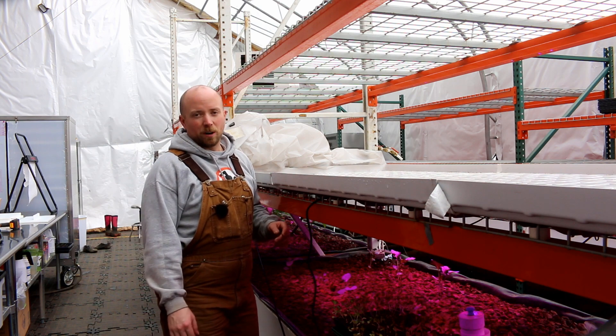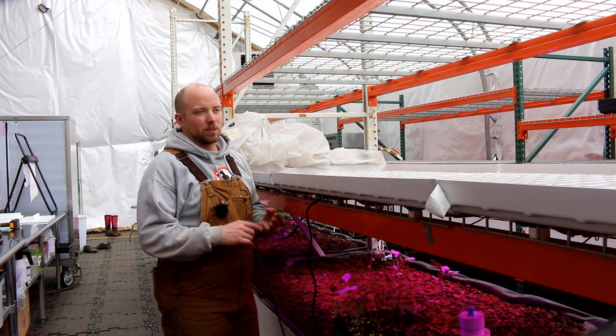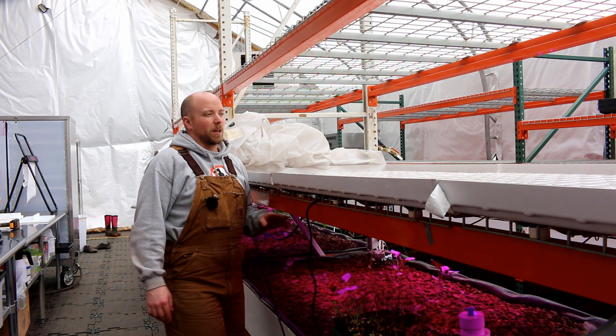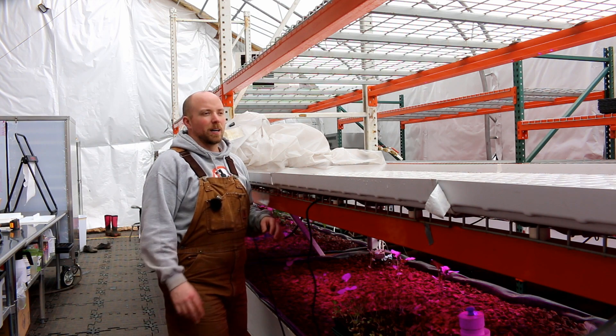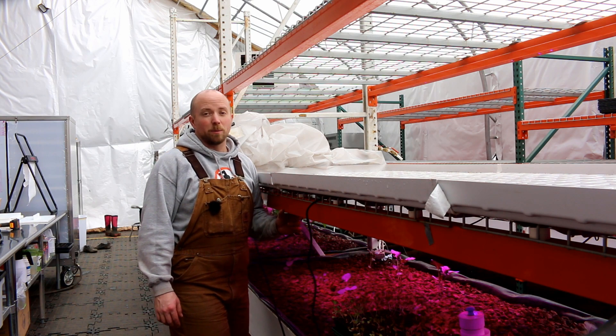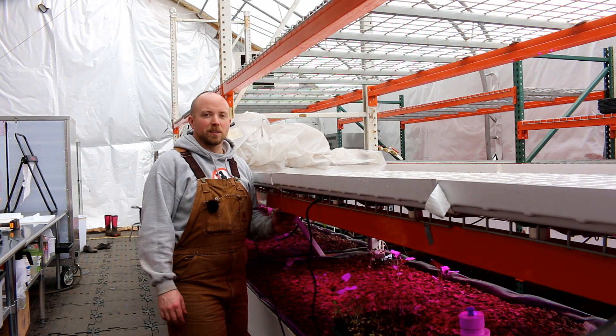That's a fully controlled environment — it has a temperature humidity sensor and a fan on it. So really excited about having that here. We've done lots of experiments with germination chamber setups like this, and you ultimately really need to have a proper germination chamber if you want to make sure everything germinates as well and as evenly as it should.